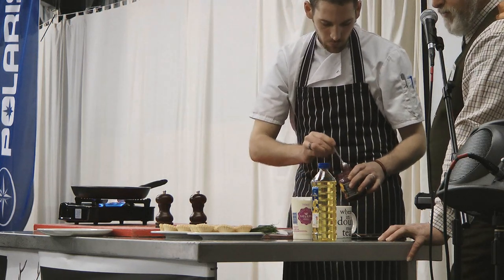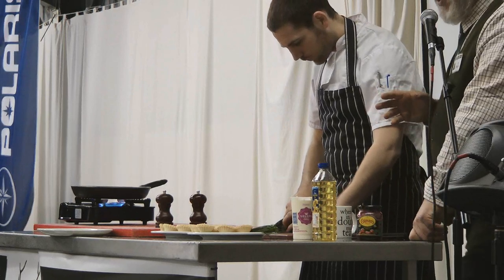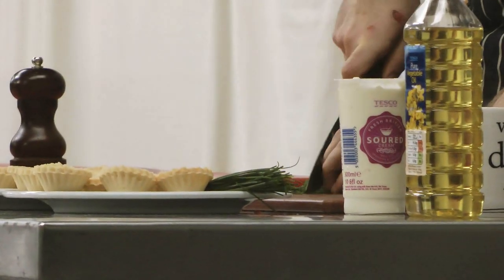That's them all done. Now Peter's already sorted himself out some long pieces of chive to use as a garnish, and he's chopping up some chive here to mix in with the sour cream to add into the dish itself.